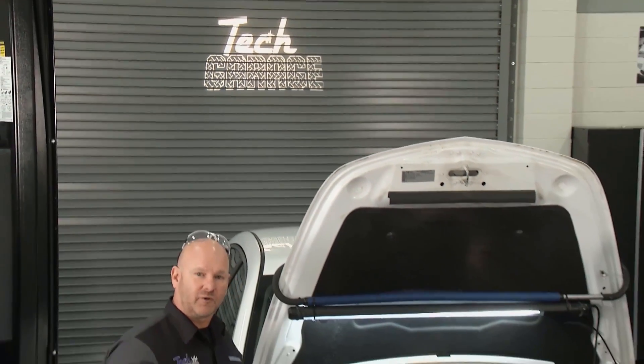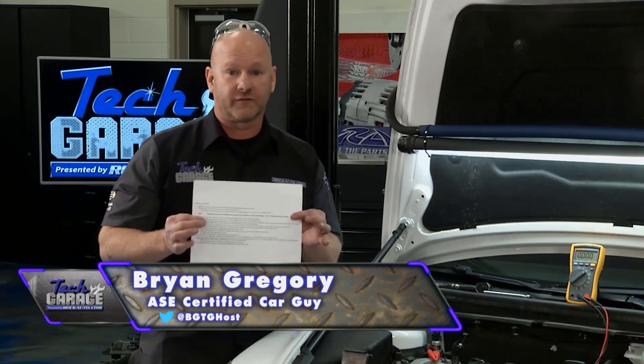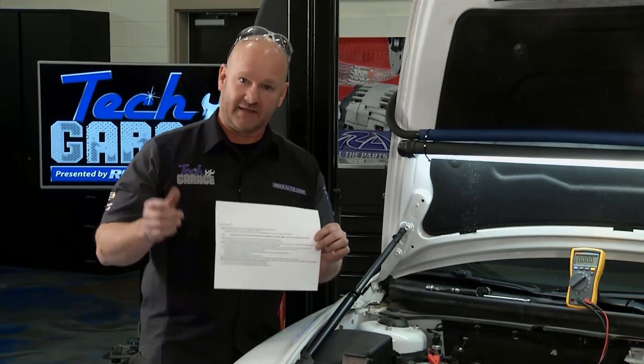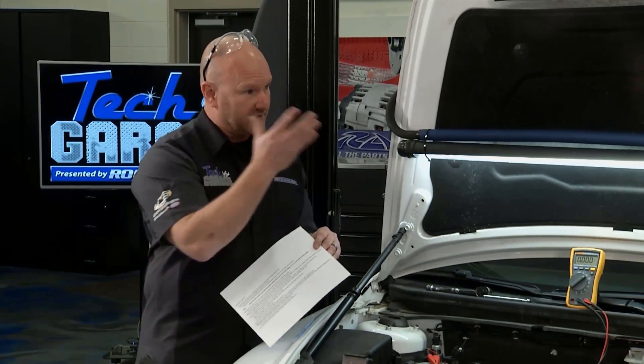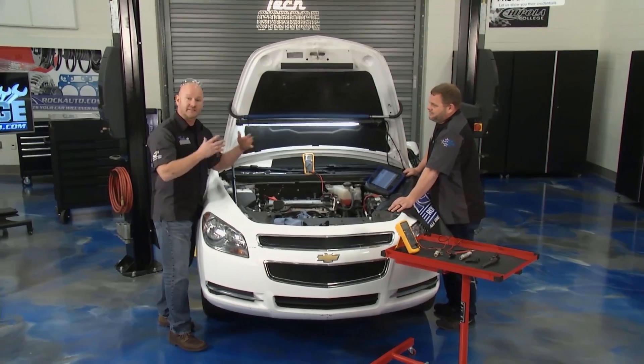Welcome back to Tech Garage presented by rockauto.com. This diagnostic service manual flow chart is going to be a complex test — long and tedious. That's why we pulled out the big guns, Chief Tech Chase, to help us understand a proper, accurate system test.